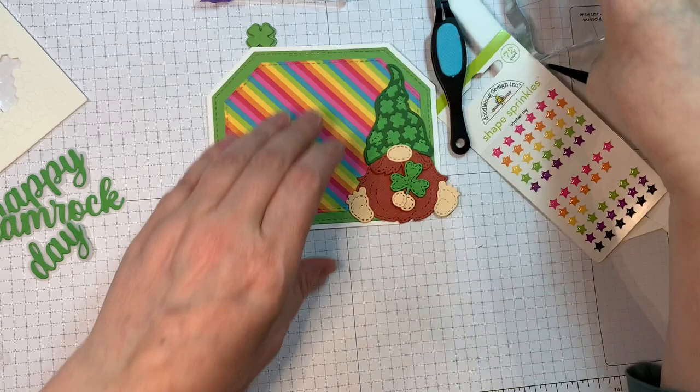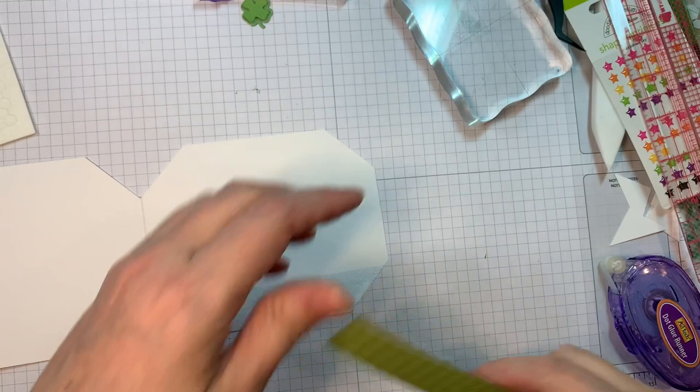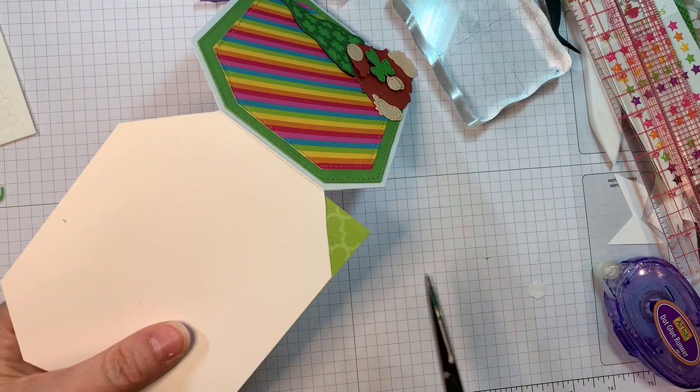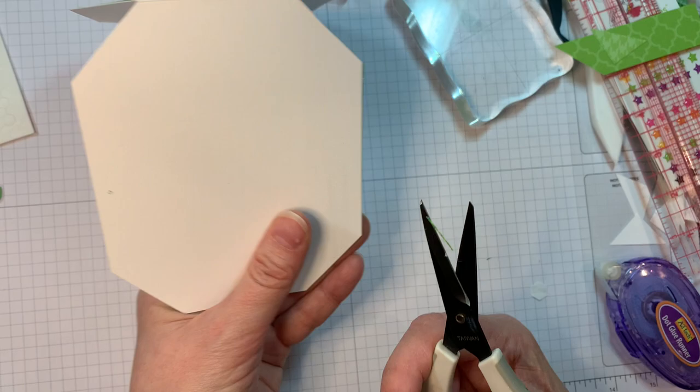I'll just weight him down. On the inside I'm using a piece of paper from Doodlebug — it's almost like a journaling paper, it's 12 inches. I'm cutting off this nice houndstooth that was on the edge of it, trimming it off. You could use any paper for this — it's just for decorating the inside of the card to make it a little bit more special.